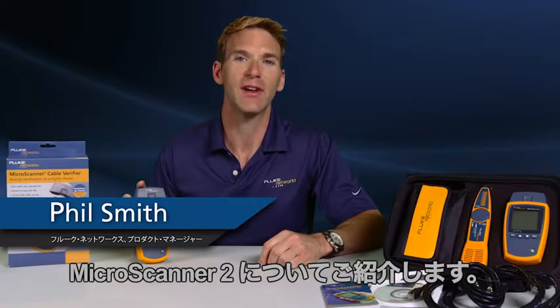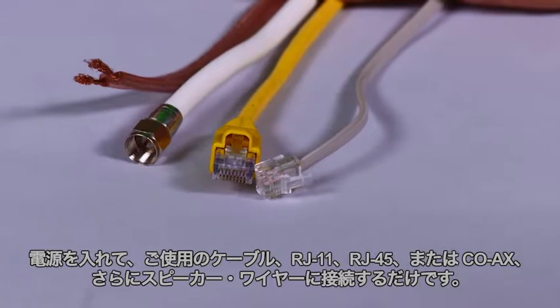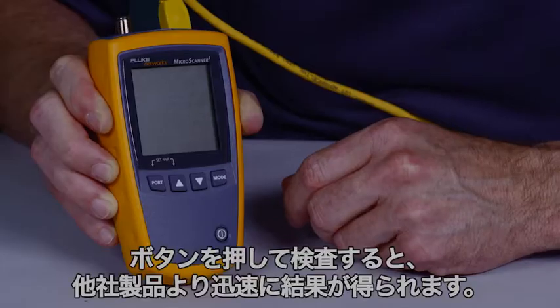Phil Smith here for the MicroScanner 2 from Fluke Networks — one of the fastest, most efficient cable verification devices. Power it up, plug in your cable: RJ-11, RJ-45, or coax, even speaker wire. It does it all.